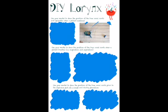Now it's time to answer some questions. Using your model, show the position of the true vocal cords and epiglottis when a patient swallows. Press pause and have a go. When swallowing, the tongue pushes the epiglottis posteriorly and the aryepiglottic muscles contract. This helps narrow the laryngeal inlet and brings the epiglottis from a vertical to a more horizontal position, as you can see in the video.